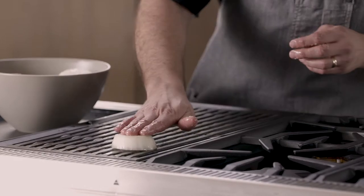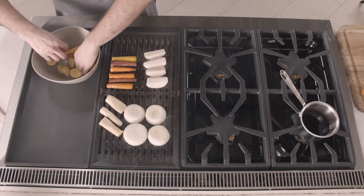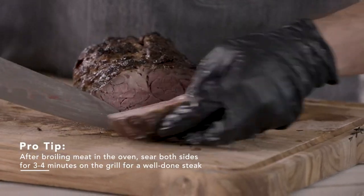While that's going, I'm going to get our veggies going. I chose some heirloom carrots for flavor, texture, and color. Now we're going to slice our rib roast right now — I'm going to keep that nice end piece for my dad.